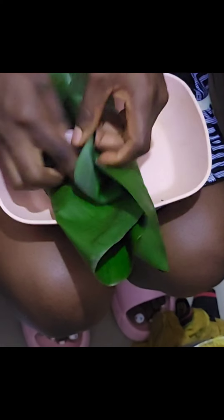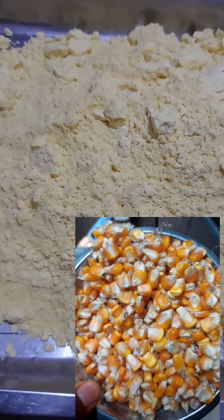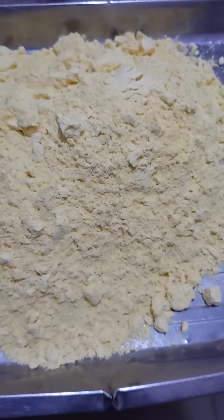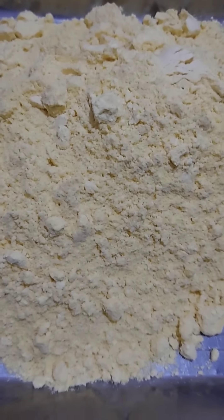Stay tuned and watch the original making of fufu corn in Cameroon. Hello, my beautiful four nations, welcome back to my channel. In this video, I will show you how to make the original fufu corn in Cameroon.